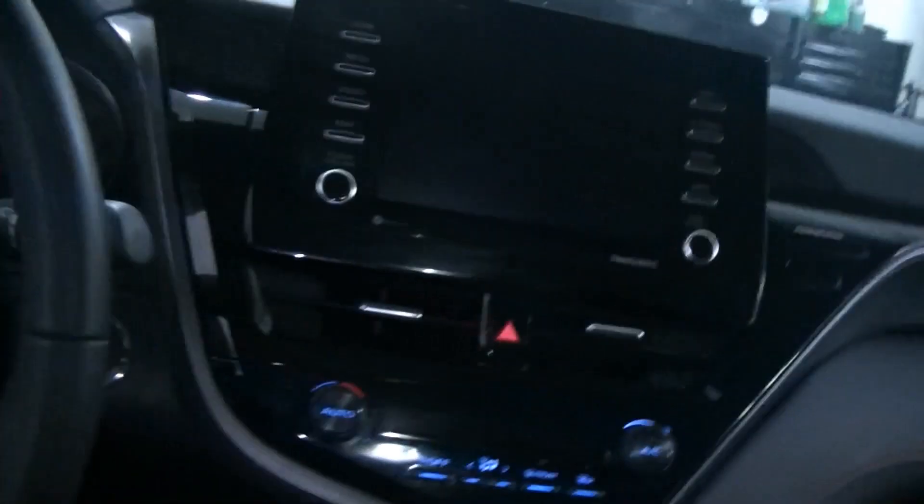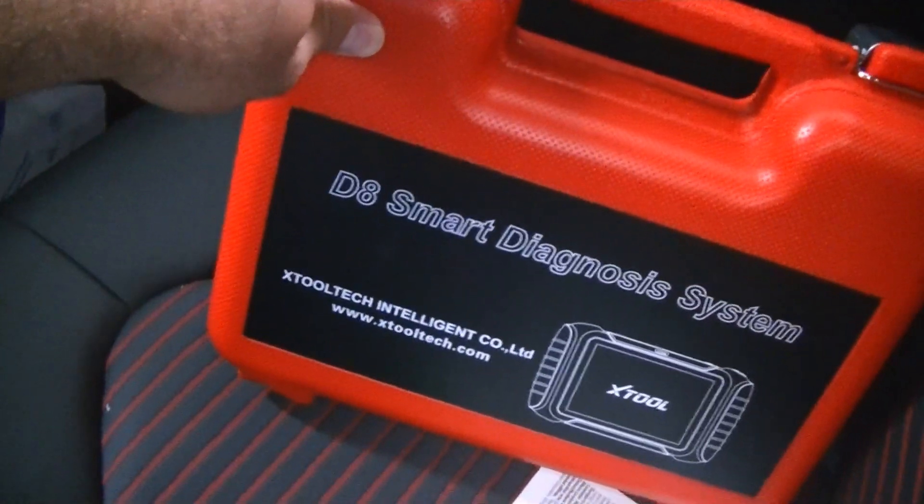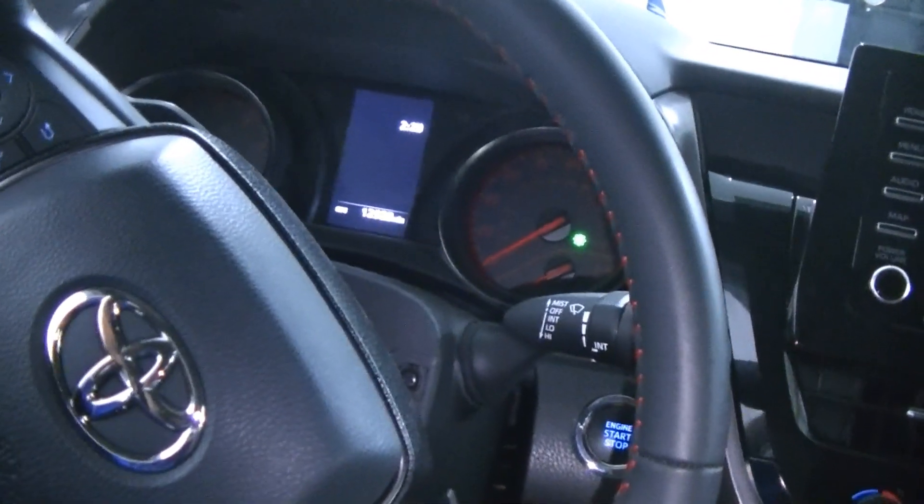What's going on guys, Stefan here with S&E's Garage. Today we are here inside of our 2021 TRD Camry with our X-Tool D8 Smart Diagnosis System, and we're going to go ahead and show you guys how to disable the quite annoying and intrusive seatbelt warning buzzer.